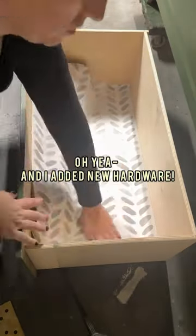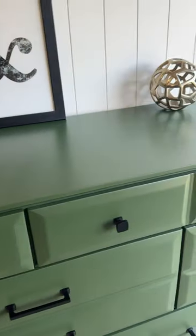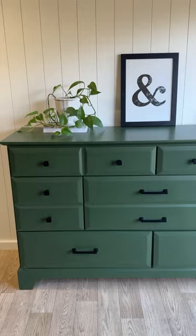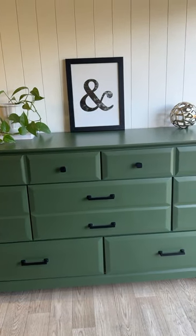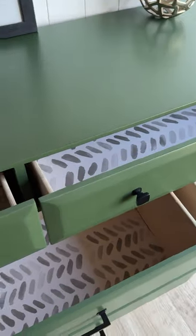A couple of these drawer guides were broken, so I went ahead and fixed those, added some pretty contact paper to the drawers, and got her nicely staged for photos. The DIY staging wall that my husband and I built a few months ago is still thriving, and it's just the perfect backdrop for all of these beautiful pieces. I love the simplicity of this dresser and can't wait to see it in my client's home. Thanks for watching!